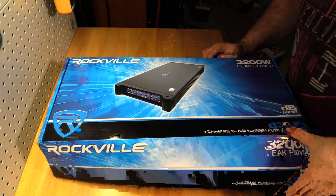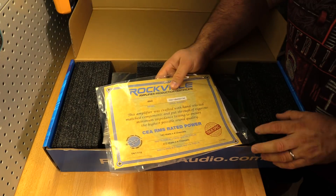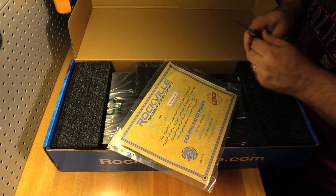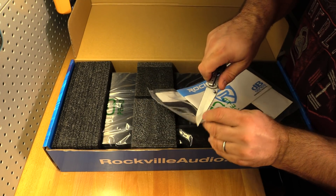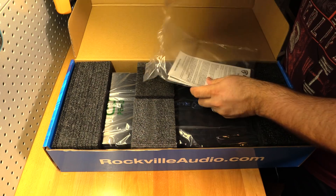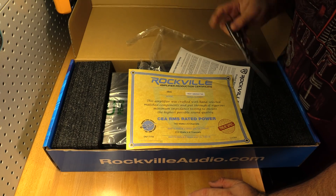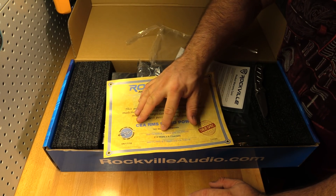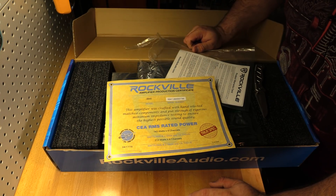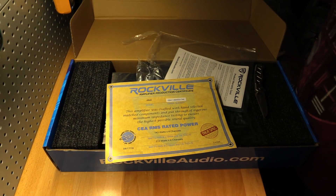Opening it up, first thing we get is the owner's manual and the burst sheet. Just like with the DB14 and DB16, I don't fully trust that this is the actual burst sheet for this amp. The whole thing was printed together, except for this part — the serial number, which is just a sticker.